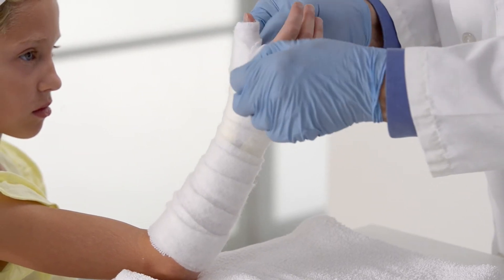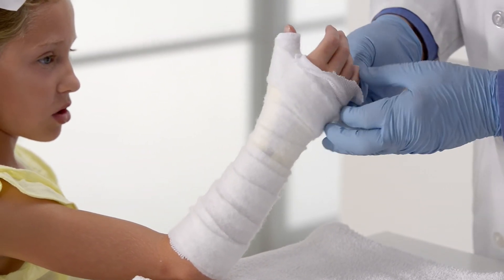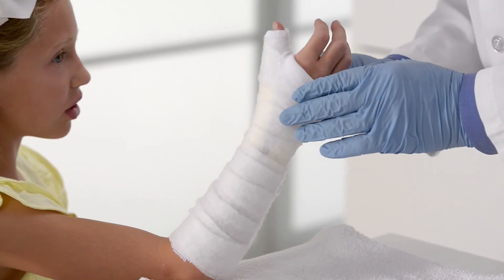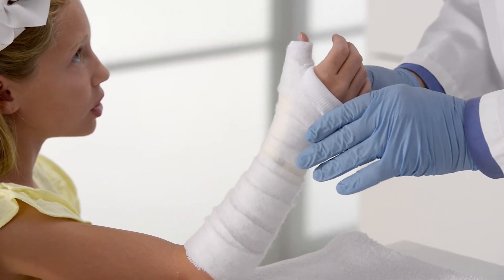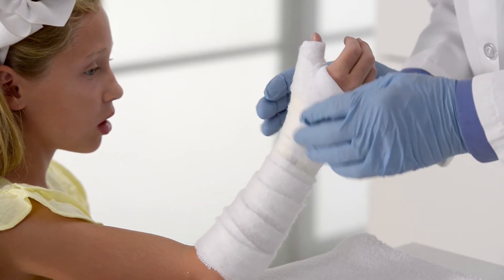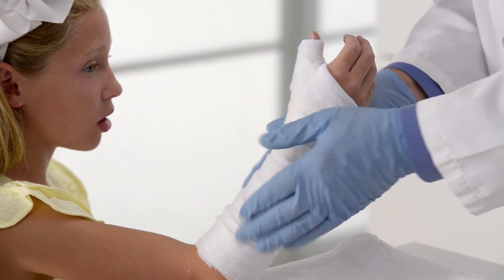Fold the stockinette back over the padding at the distal palmar crease. Confirm that the patient's arm is in the proper position. The wrist should be neutral, while the index finger and thumb should be in opposition, allowing for functional hand movements.